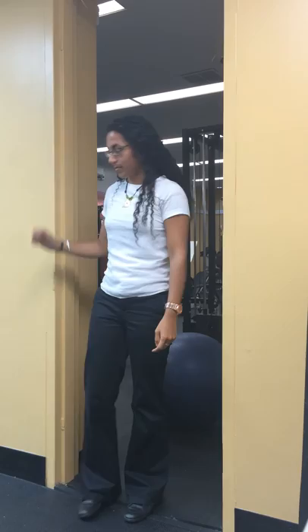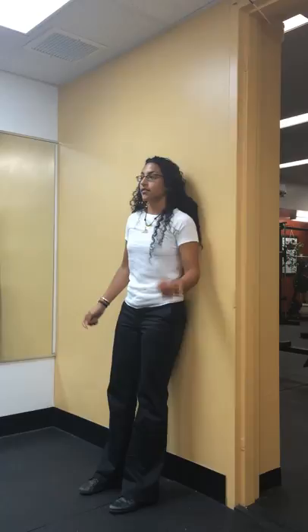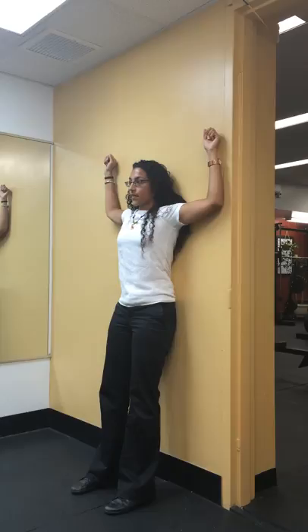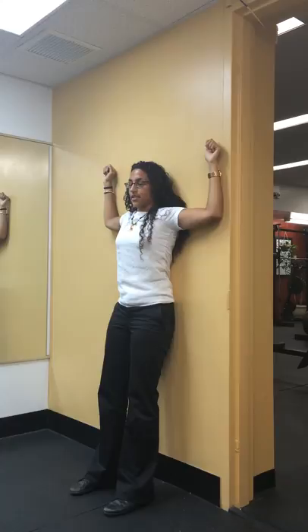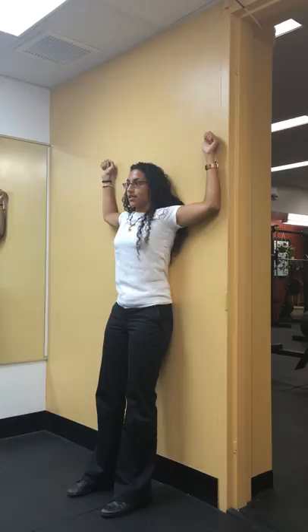Then you have the wall angels. You'll have your feet approximately one foot away from the wall with your feet at hip-width apart. Put your arms up to 90 degrees and 90 degrees, then flatten your back against the wall as much as you can. By doing that, you'll contract your abs, and then you're going to slide your arms up and then back down to 90 degrees. As you get better at this exercise, you'll be able to bring them further up. It looks easy, but it's actually hard because you have to maintain your back against the wall while sliding slowly up without losing that posture.